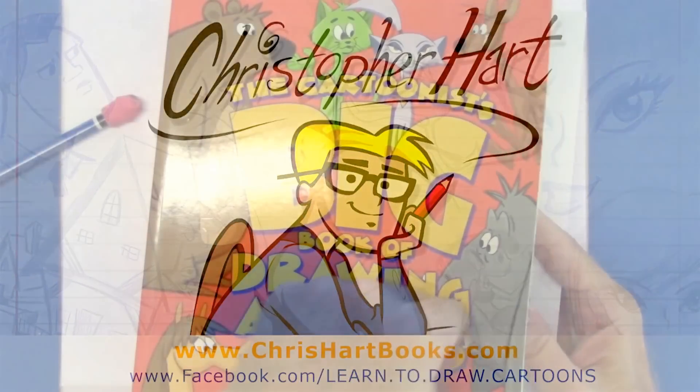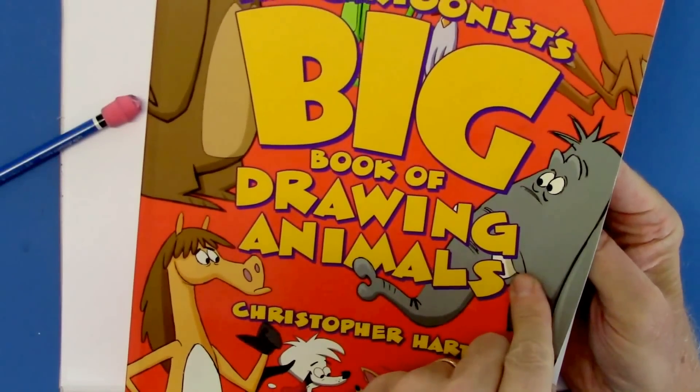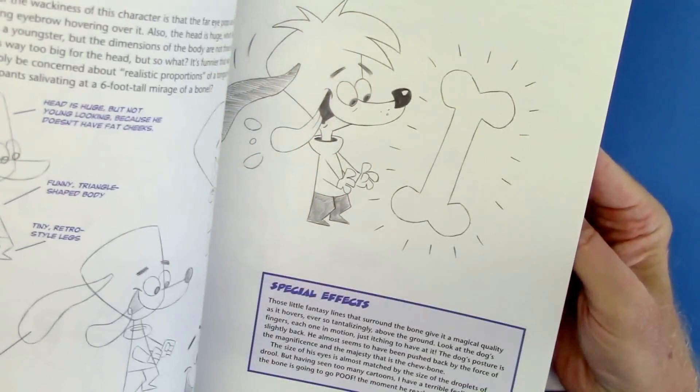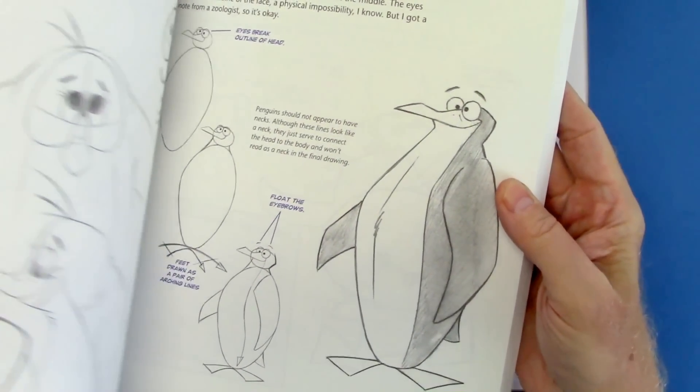Hi, my name is Christopher Hart. I'm a cartoonist and an author, and I was looking through my book on the cartoonist's big book of drawing animals and I thought it would be fun to create something from this book for you, and this is what I thought we might do.